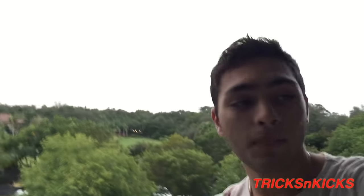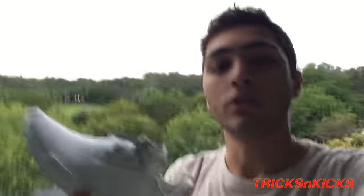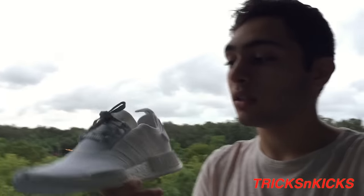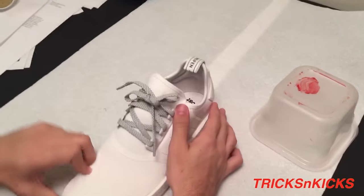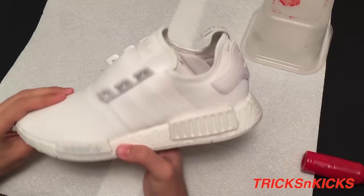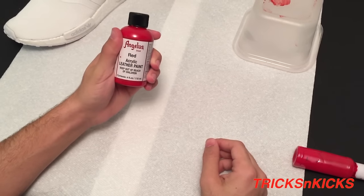What's happening YouTube, today we're gonna have yet again another shoe custom on NMD R1s, and today we're gonna be making these NMD R1s all red. I'm gonna walk you through the process that I did to get these all red. To start off you want to take the laces off, so I'm gonna do that right now — just like that.